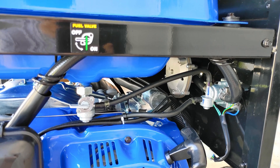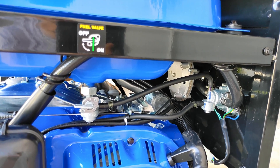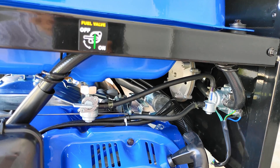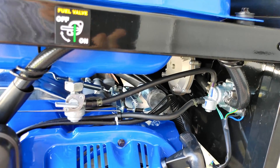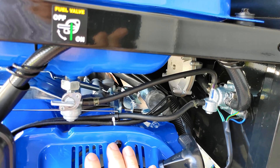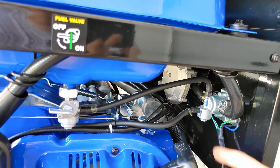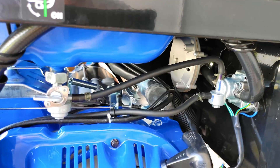Returning it wasn't really a good solution for me since I wanted a generator and these things have been going out of stock pretty quickly. So I'm going to show you what I did to fix — or to do a workaround for — the surging while I wait for this fuel selector switch to arrive. It's pretty simple.